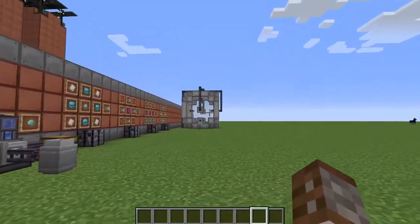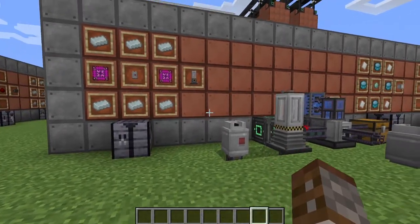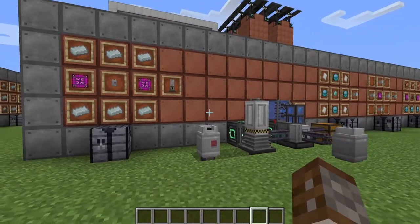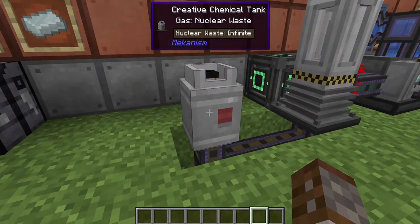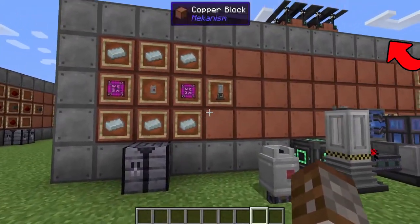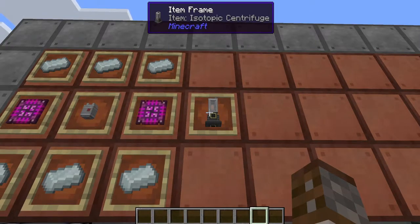Before we can get into the super phase shifter, we're first going to need a brand new gas: plutonium. We've covered polonium before using the fission reactor, and this is going to be very similar as we're going to still need some nuclear waste from the fission reactor. Click the link up in the cards if you want to check out that video. But first we're going to need a brand new machine: the isotopic centrifuge.